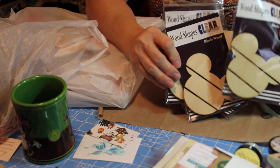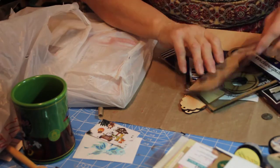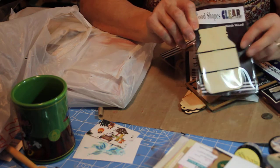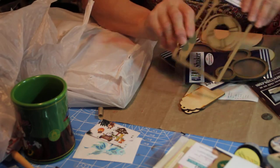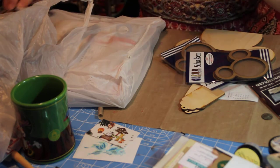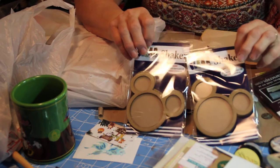They had these new little palettes — they had big ones too — but these are all Mickey heads; there's three of those. And then we got a mason jar; they were doing make-and-takes with these and I got one, but by the time I did the make-and-take they were out of those. There's a beach thing — a life vest or lifesaver — and an oar. And then these are to make shaker cards.